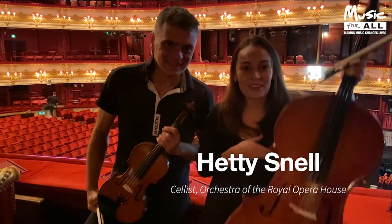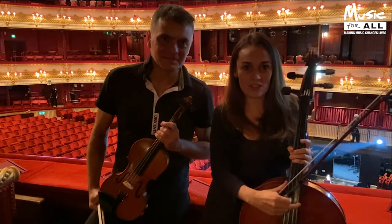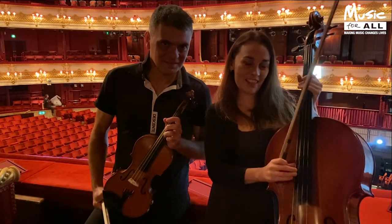My name is Hetty and I play the cello, which is a big version of the violin. It's a member of the string family and most instruments in the string family have four strings: the A string, the D, the G, and the C.